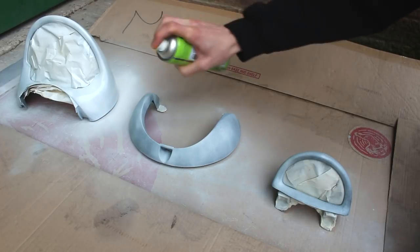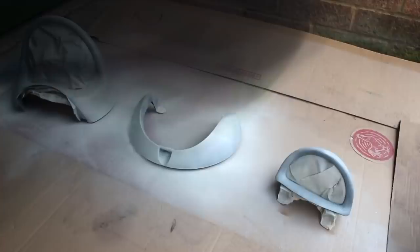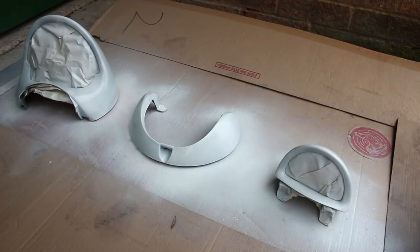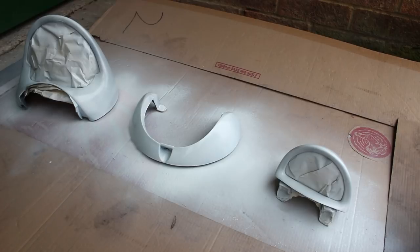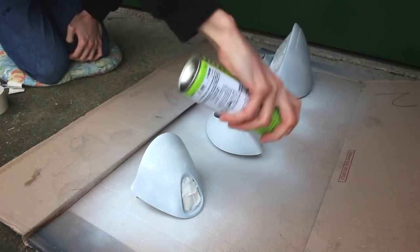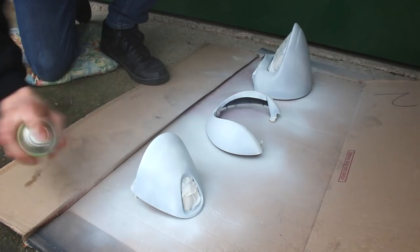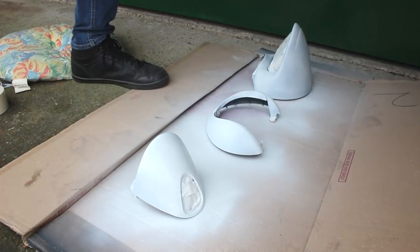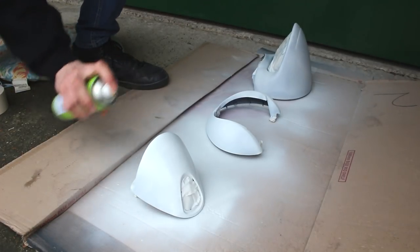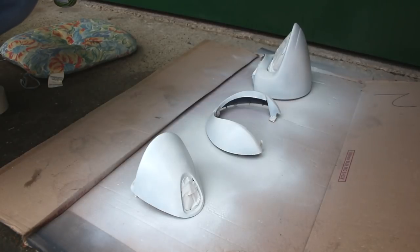Don't be tempted to go too thick though, because if you get runs in your primer they might still show through to your final coat finish — so don't go mental. As soon as it starts to look glossy, hold off, because that is the world's way of telling you you are about to overdo it. That is coat number two done, and now thanks to Britain's frankly tropical climate of roughly five degrees, coming up is another lengthy drying time before we do the final coat of primer. Change of camera angle to make doing the same thing for the third time a little bit more interesting. This is our final coat of primer before we can start throwing our mad new colour on. Don't rush to the end because you will ruin it. Right, last coat of primer is now done.